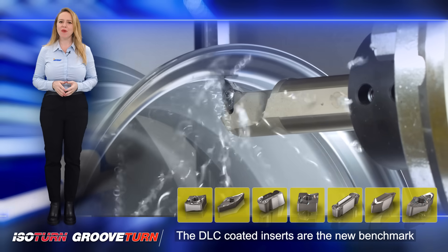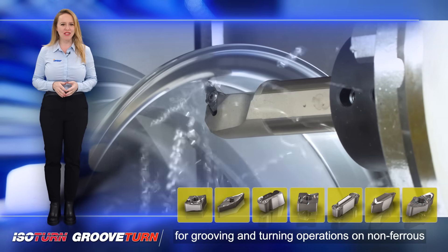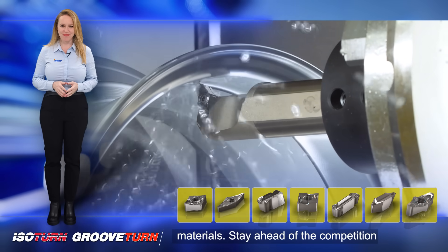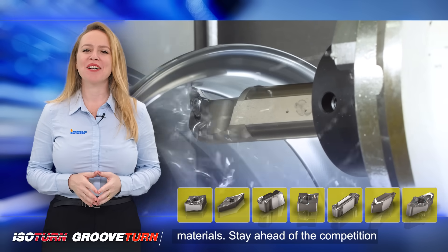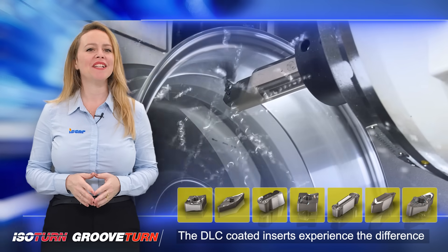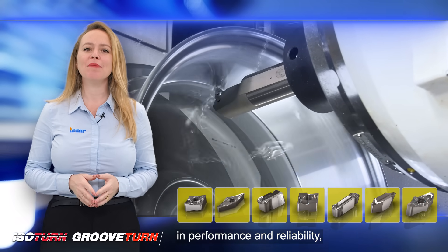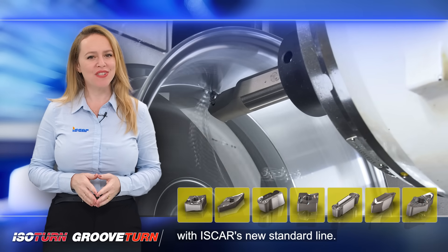The DLC coated inserts are the new benchmark for grooving and turning operations on non-ferrous materials. Stay ahead of the competition with the latest in cutting-edge technology — the DLC coated inserts. Experience the difference in performance and reliability with Iskar's new standard line.